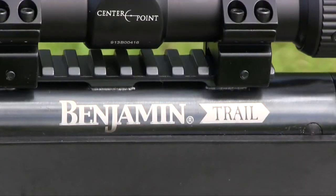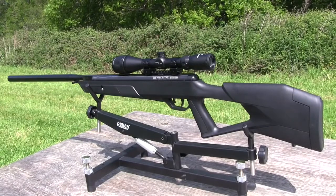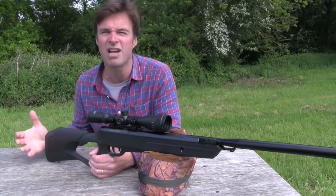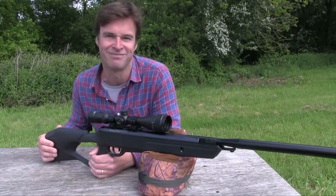At comfortably under £400, the Benjamin Trail NP2 offers impressive value for money, especially considering it comes with a decent scope and a set of mounts. You don't need charging gear and that nitro piston action should give years of fuss-free use. It's a smooth and exceptionally quiet break barrel gas ram that I reckon will find favour with airgunners looking for a reliable rifle that will withstand the rigours of proper use. That's all for this week but we'll be back again in a fortnight. Thanks for watching and please don't forget to like us on Facebook and follow us on Twitter. And if you aren't already a member of BASC, it's time you joined the organisation that works to promote and protect your sport.